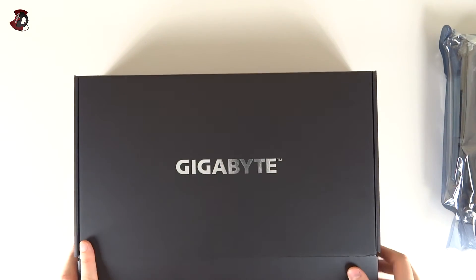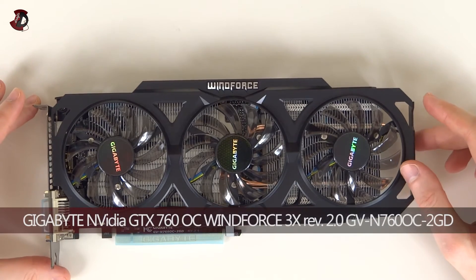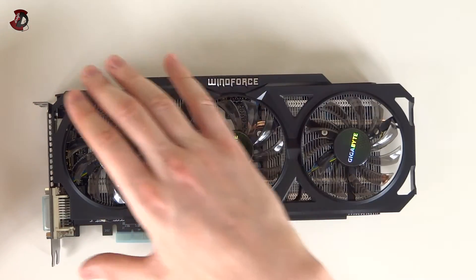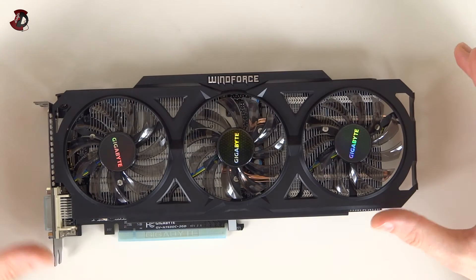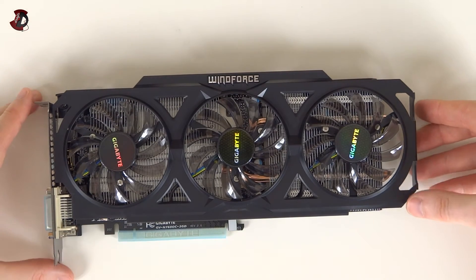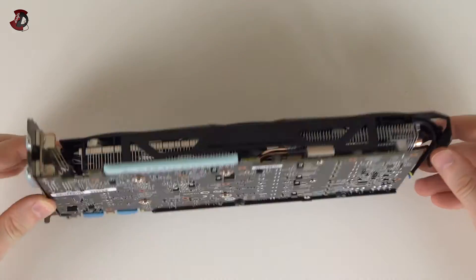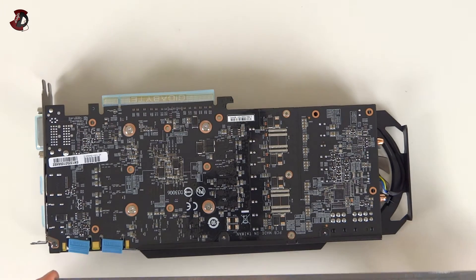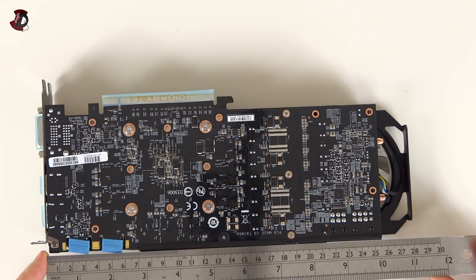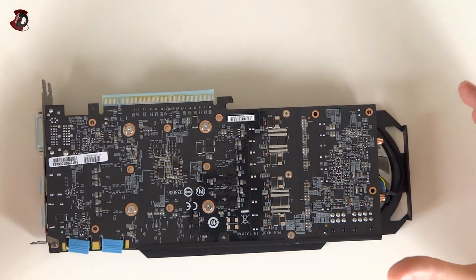And here we are - the Gigabyte WindForce 3-fan solution, version 2. As you can see it has a different shroud; the shroud is metallic - I can confirm that - as opposed to the plastic used in the first version of this GTX 760. Here's the side view, the bottom view, and the back view. On the back we have a black PCB. In terms of size, the PCB itself is 25.5 centimeters or 10 inches, and from front to back the whole shroud is about 28 centimeters or 11 inches.